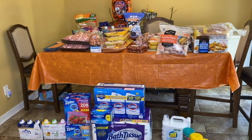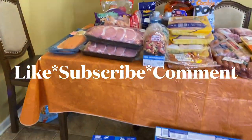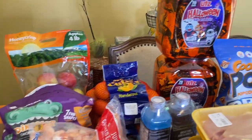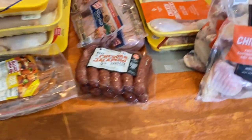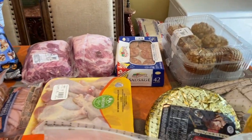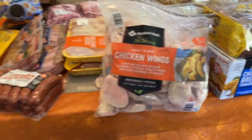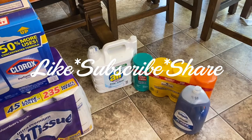Here's the haul that me and my family just did. I'm going to give you a quick tour and then we'll get into the prices. We did this haul to try to get caught up because we are trying to do a three-month to six-month pantry. My focus is the three-month pantry and we were down low on meat and everything else, so this is us restocking.